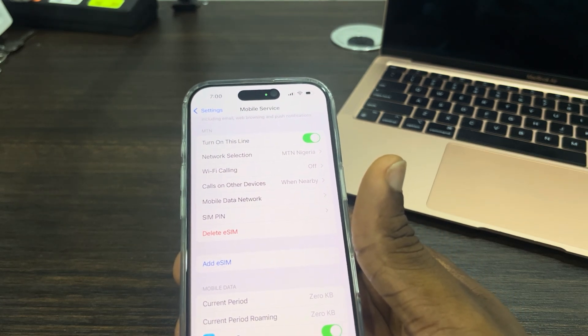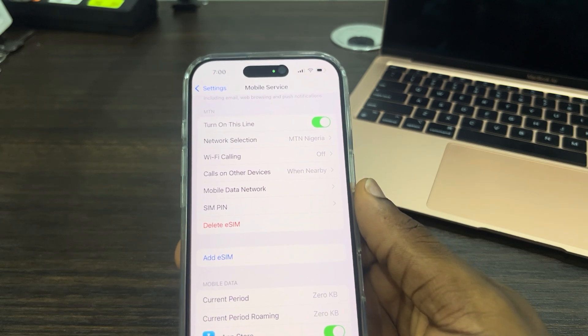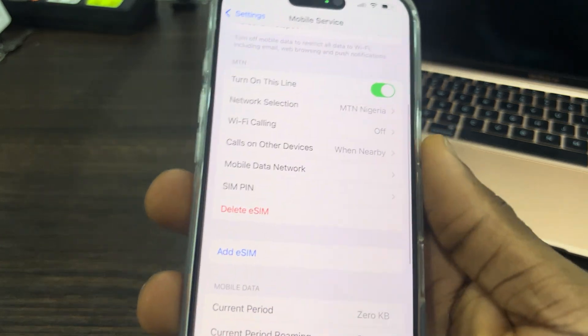Note that the eSIM is not going to work immediately — it's going to take some time to activate, depending on the network provider you're using. Some providers may take longer than others.